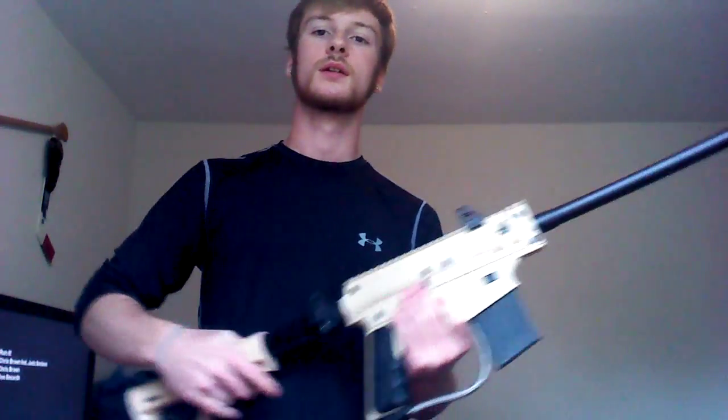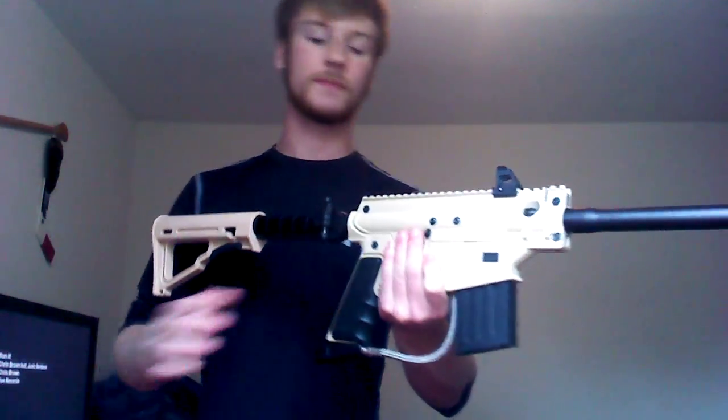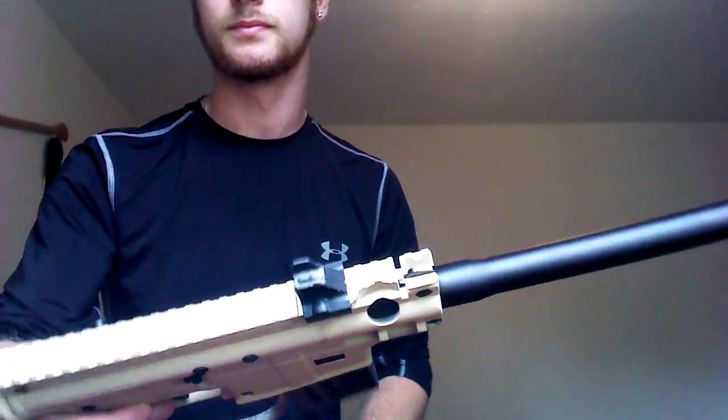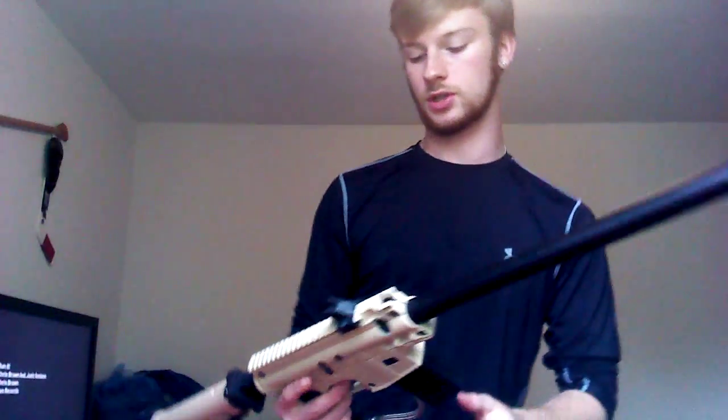I can't have a foregrip like I did last time, but that's alright. Same with the stock again. It's really nice. It's good for close corner combat. I've got a simple iron sight right there. Not much to it.